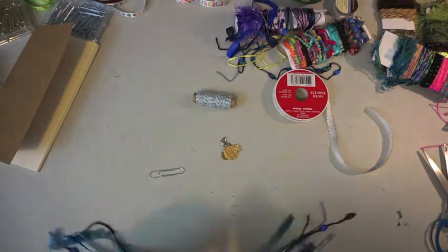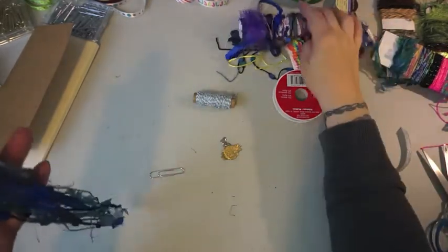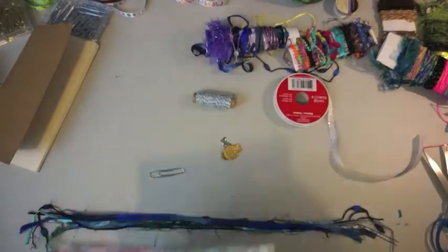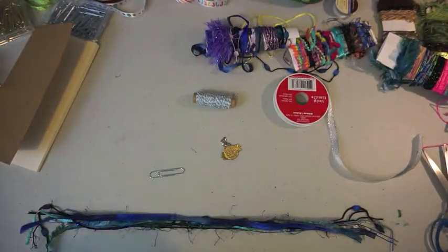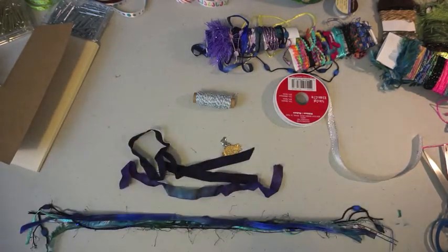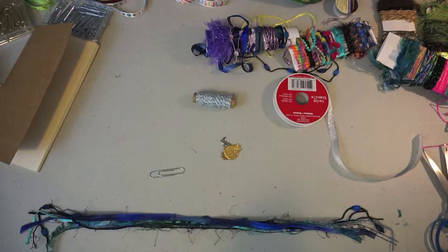I decided to use the twine to wrap the top. I'm going to slow the video down so you can actually see what I'm doing when I tie the fibers on the paper clip. Debating whether I wanted to use more scraps — those are also from Shannon. I did end up using the bottom piece.